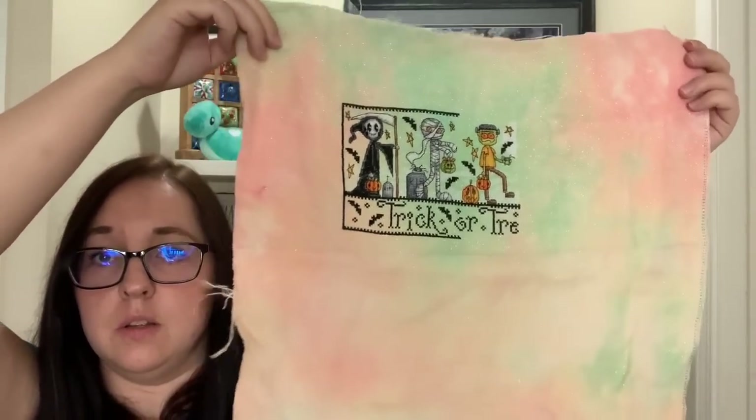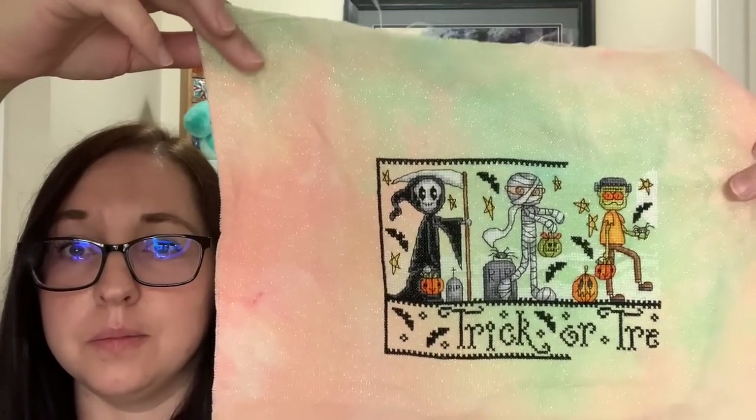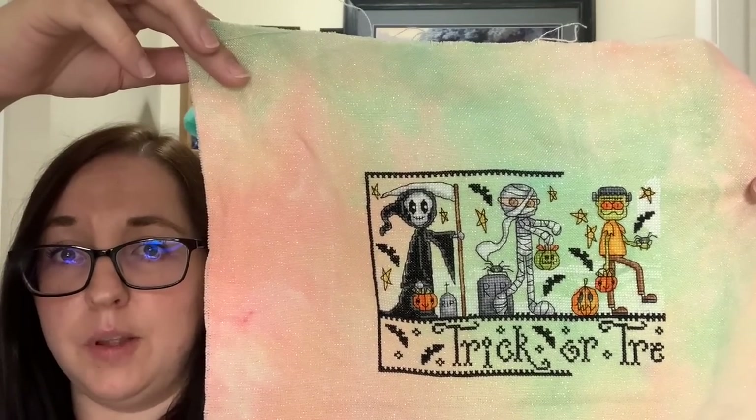There's actually enough fabric to stitch something else on the bottom too. Doreen Jones charts are just so super cute and she has a lot of freebies on her Facebook group page. She started arranging them into years they were released — she has so many freebies on her page. I'll link that below.